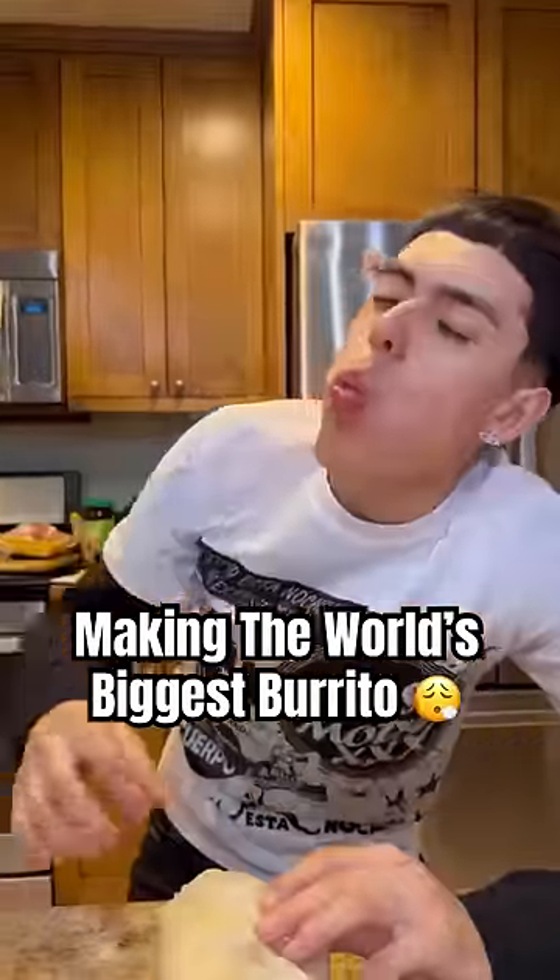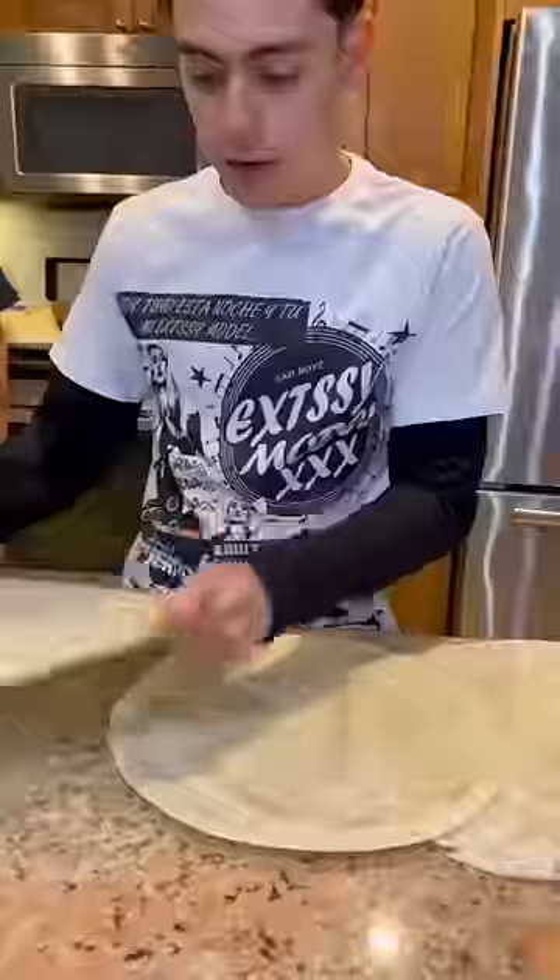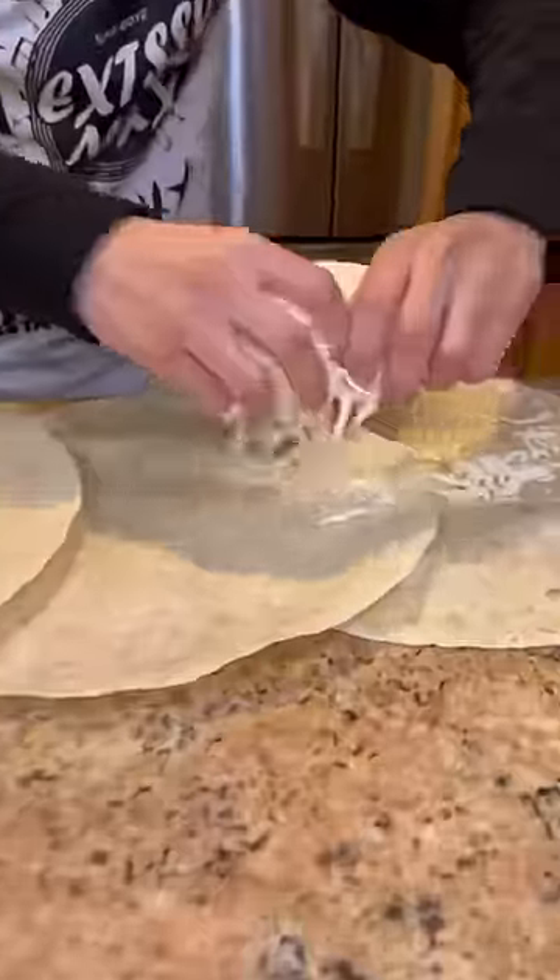I'm bored. Let's make the world's biggest burrito. First things first, grab five quesadilla tortillas, set them up — it damn near took over my whole table.